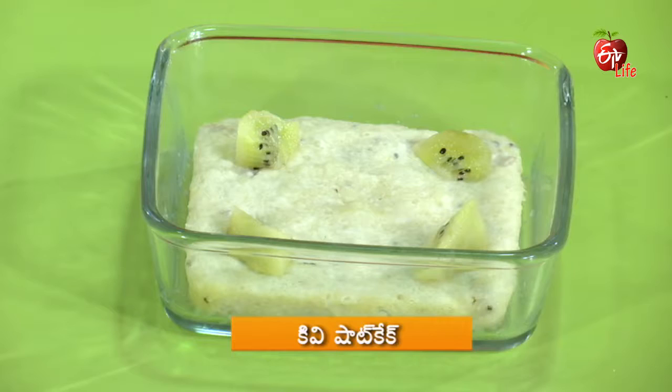The taste of the kiwi pairs well with kale. The taste of the kiwi is coming together great. The shortcake is ready — we will enjoy it. I'll enjoy this kiwi cake — it has a quick, fresh taste.